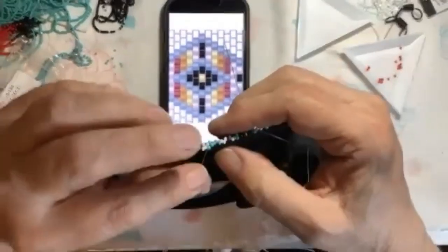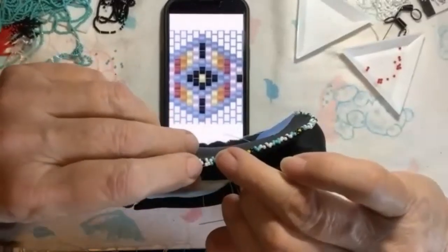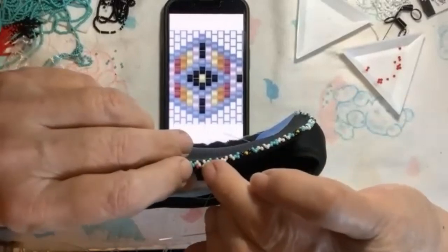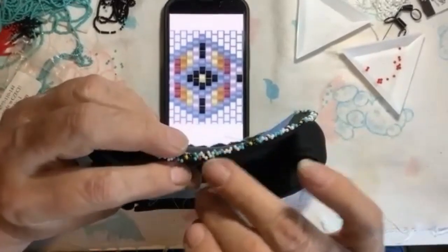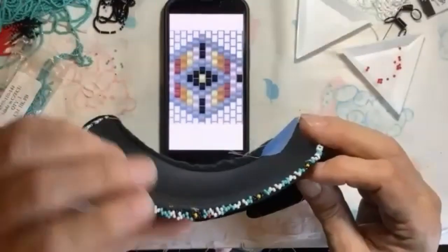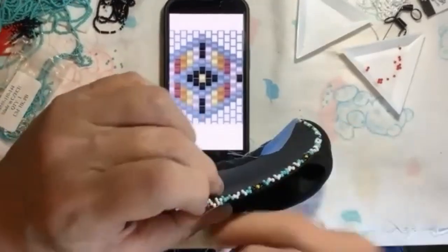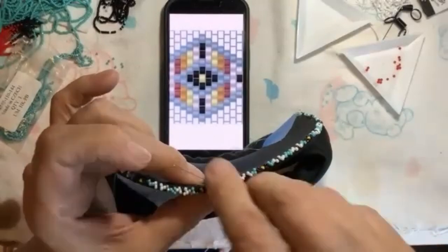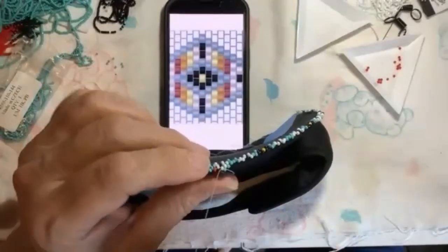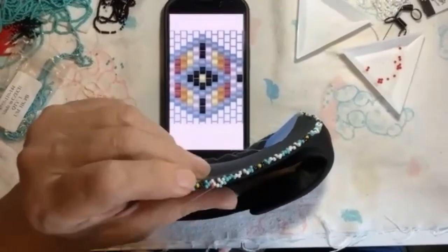I don't want to pull too tight, but I'm gonna pull just a little snug because I want to start making sure that my beads sit on top of each other. They're still loose and I want them that way, but I'm gonna make sure they're kind of getting a little aligned. My next one is the next blue bead to that diamond. And then we're gonna just go across and continue with our diamond design.